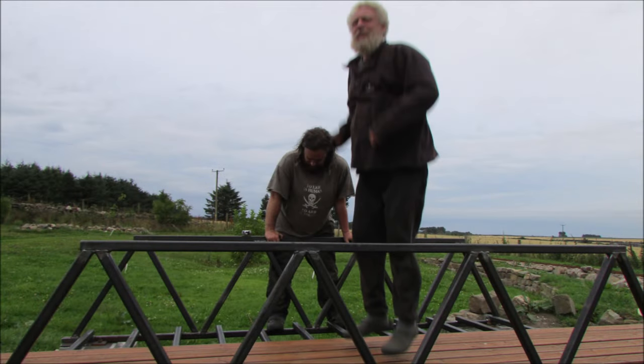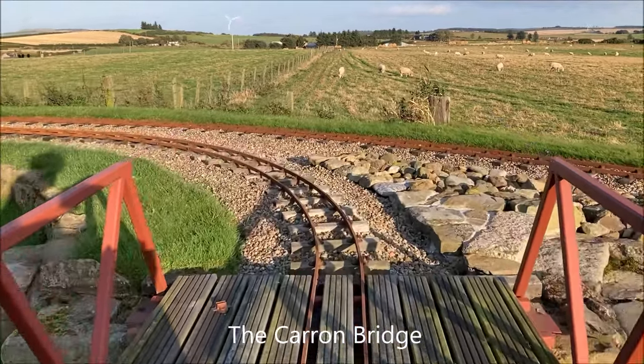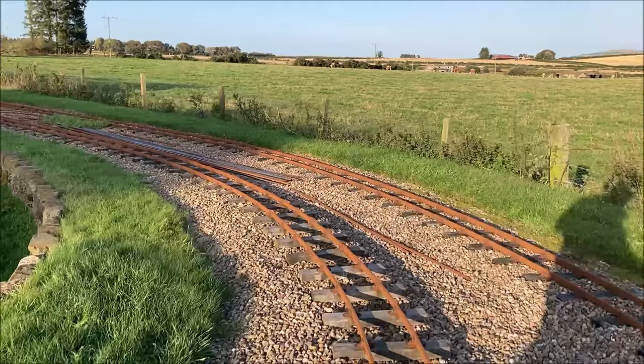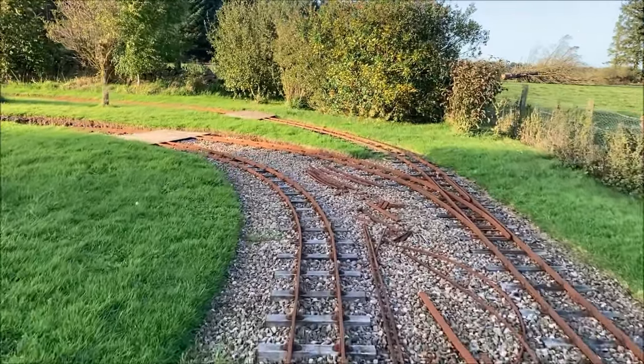After extensive and vigorous testing plus a few coats of red oxide paint, the tracks could be laid across the bridge. Hearing the wheel flanges squealing as we round this sharp curve reminds me to mention that we use up to three millimetres of gauge widening on curves.